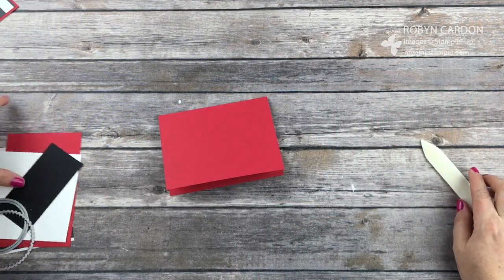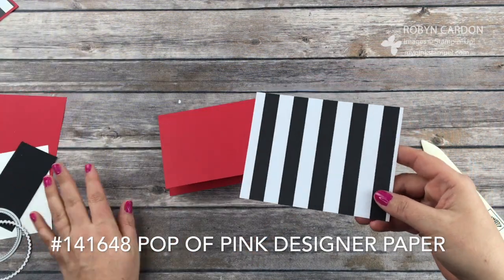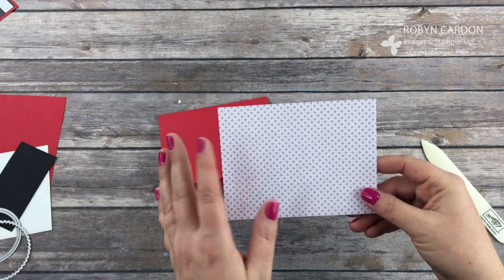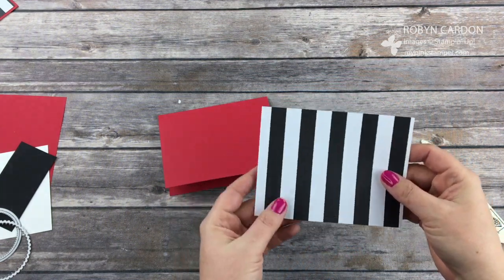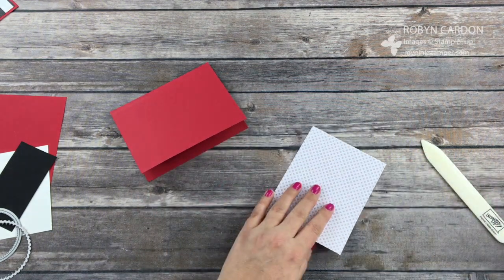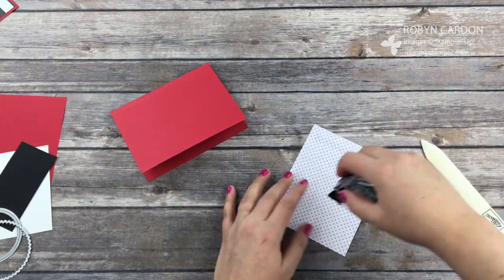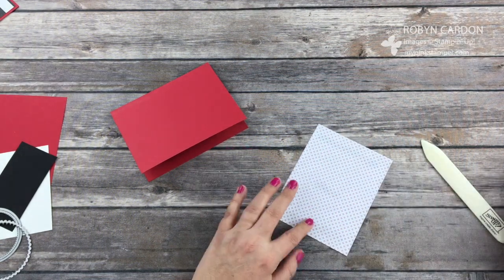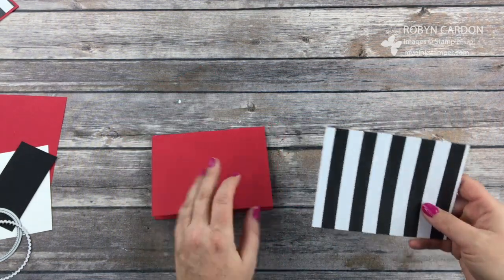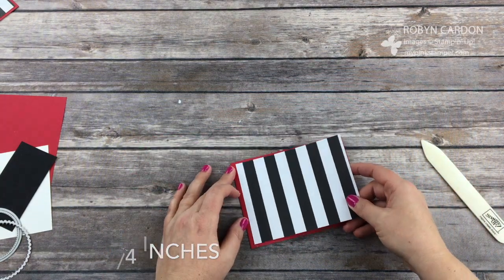Now I'm using a piece of our designer series paper. This is from the Pop of Pink Pack. I'm just using these stripes — I thought it was super fun and I wanted to make it kind of monochromatic with just a pop of color, and the pop of color on this card is my real red. This is cut at 4 inches by 5.25 and I'll go ahead and just add this on.